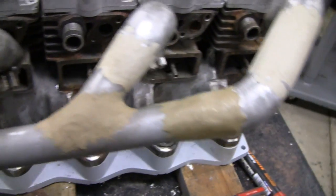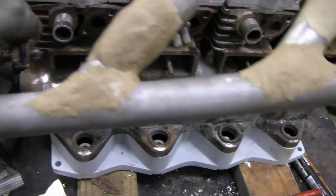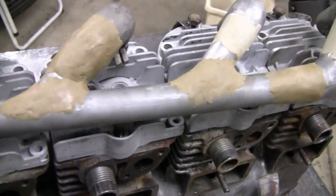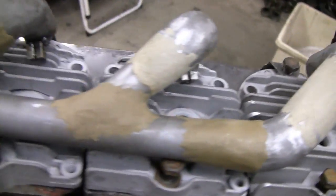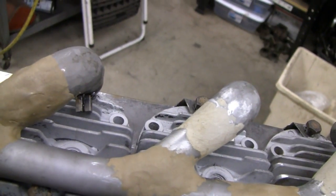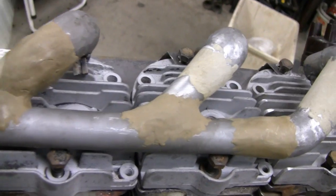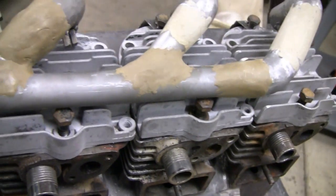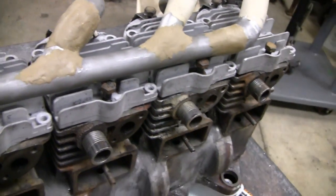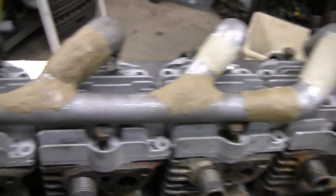Finished putting the epoxy on the rest of this thing. I decided instead of going with JB Weld on the bottom, I just went with the other stuff. JB Weld takes 24 hours to harden, and this stuff here only an hour. The stuff I put on first is already rock hard, so I can continue working on this thing instead of waiting until tomorrow afternoon. Let me get it sanded and we'll show it to you when we're done.